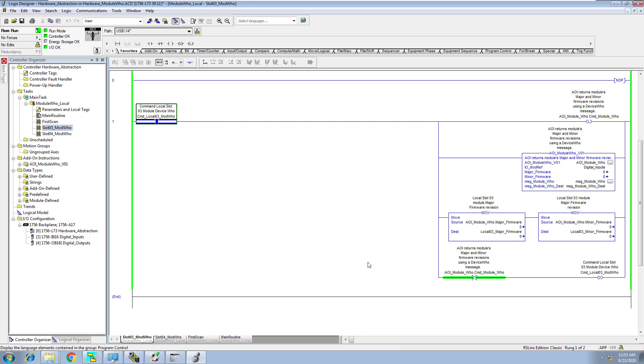I wanted to make a video and show you this really, really cool AOI. This AOI was not developed by me, so please don't think I'm taking credit for this whatsoever, but it's really a sophisticated AOI. It's really good as far as use.